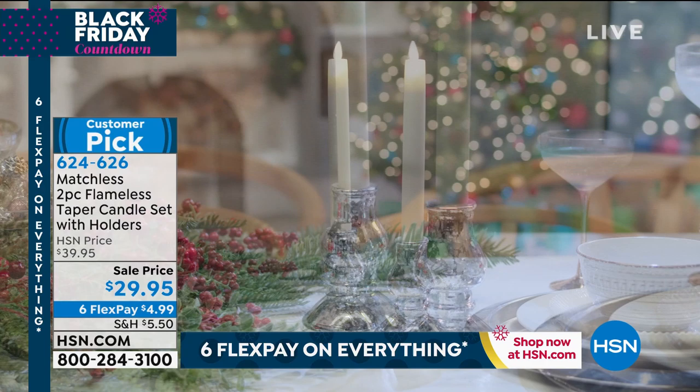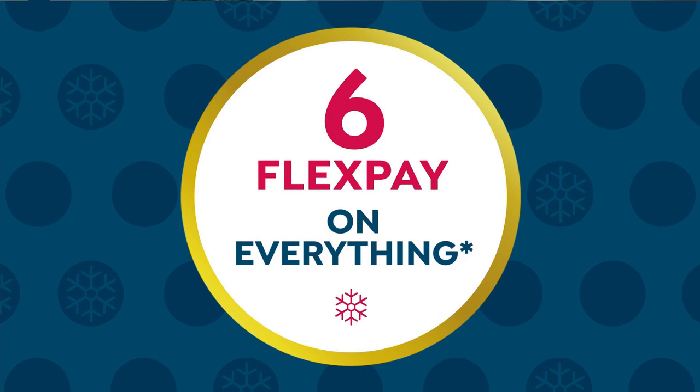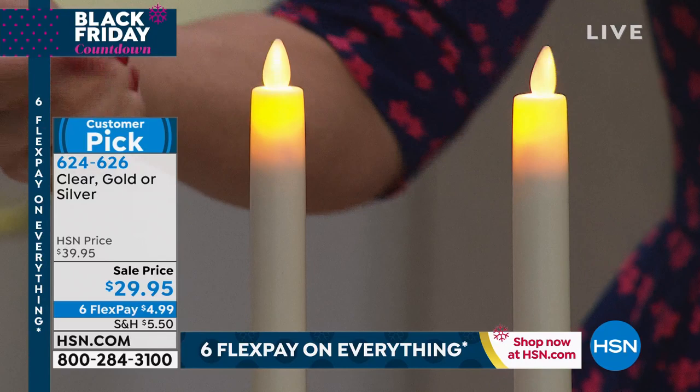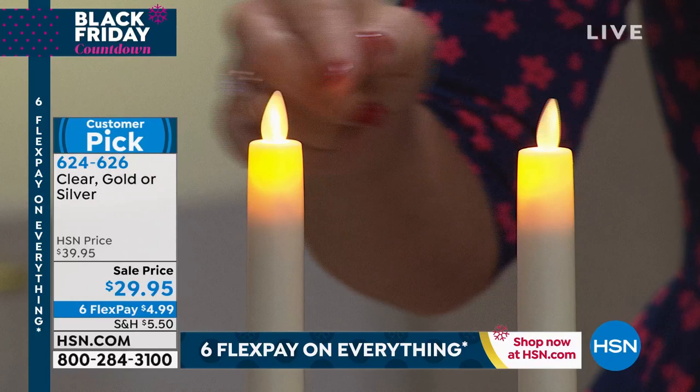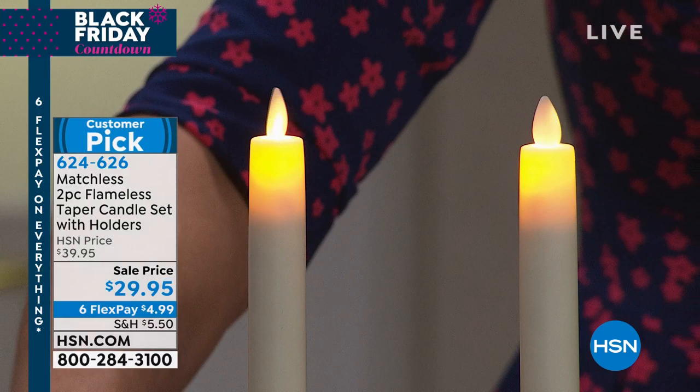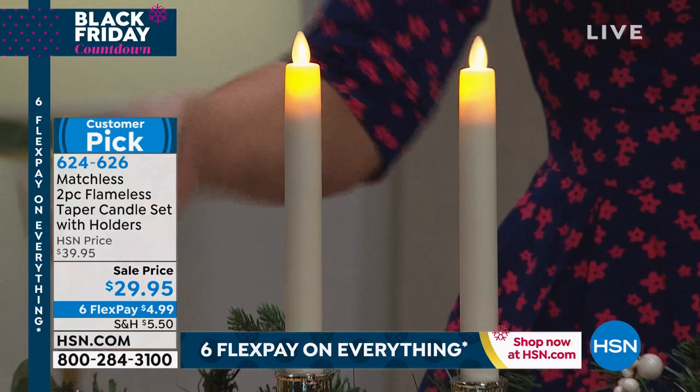This is by Matchless, the same people who make Luminara — the king of the candles. They actually invented the flameless candle and have been perfecting that technology over the years, and this is the best of the best. There's a light inside the candle that reflects on that wick, and when that wick dances, it actually looks like a real flickering flame. This taper has been hand-dipped in real wax, so even when you touch it, it feels like a real wax candle. You're looking at about a nine-inch candle and three inches of the mercury holder — it's stunning.